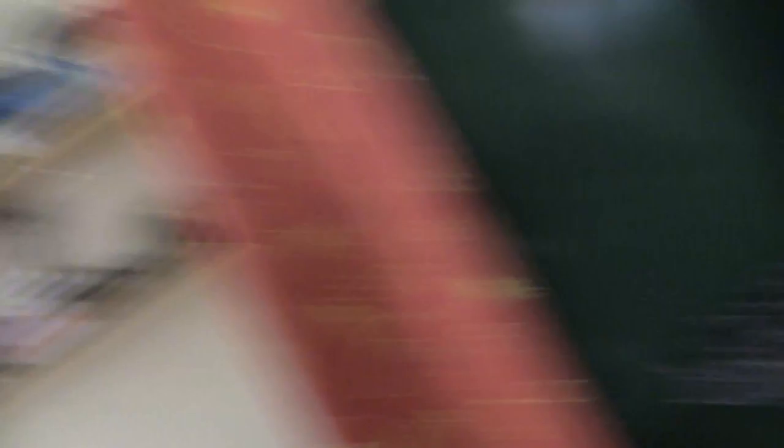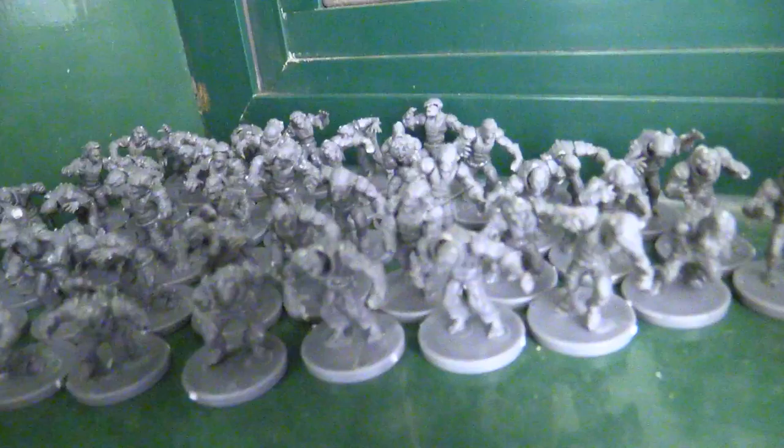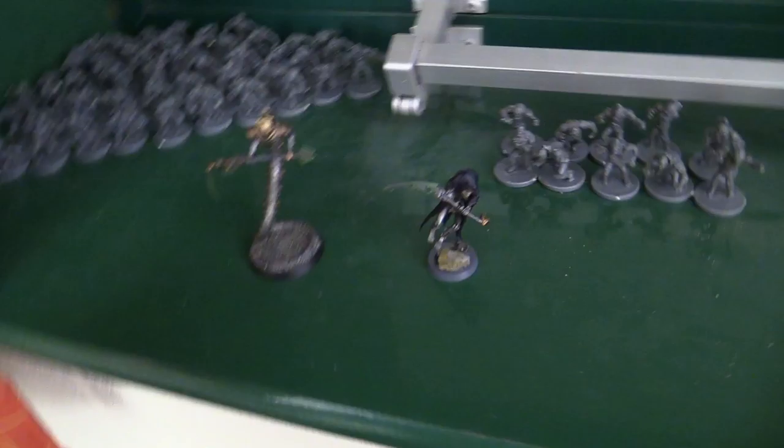What we're looking at here is my first batch of 50 plague zombies. I've got 10 more here, so that's 60, and there are 140 more who will be coming out. I used to collect Necrons but I'm slowly selling them, because I honestly don't find Necrons fun to play anymore - they're just easy.